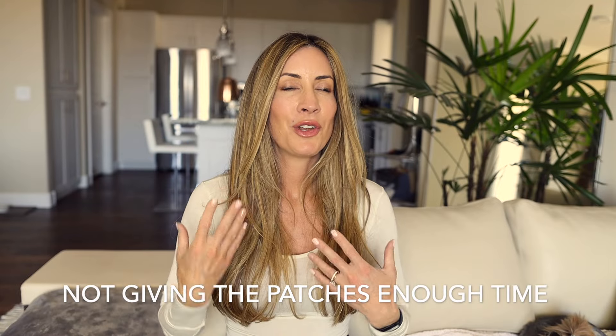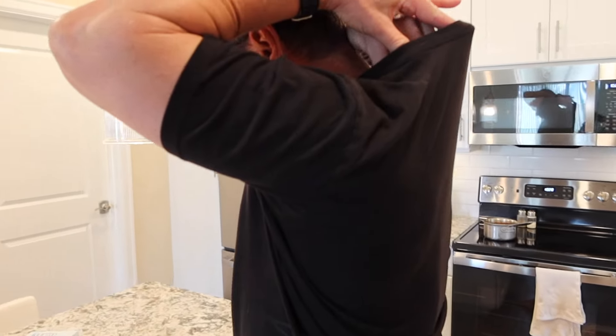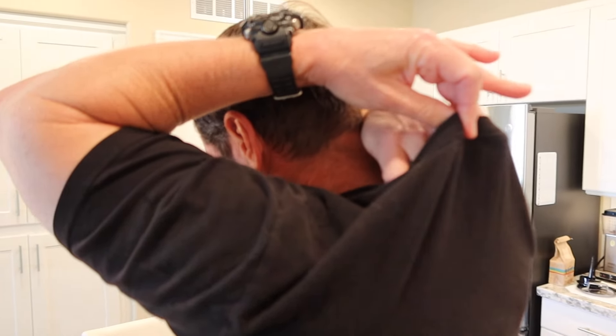Mistake number five is not being patient and not giving the patches enough time to work. Many people are going to decide if they're going to stay on the patch within a month, but I truly think the patches take about a month for each decade that you are old. I'm 47 years old, which would mean I need to wear the patches for about five months — which is about what I've been wearing them to see my results. I still need to wear them, and of course I'm going to continue, but I was so sick when I started.